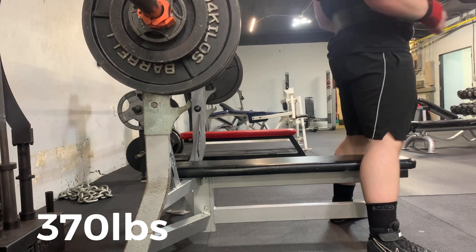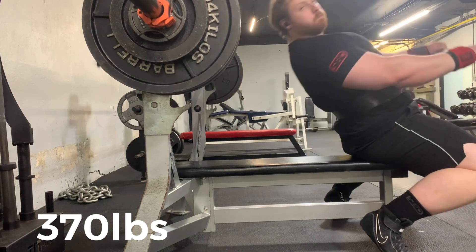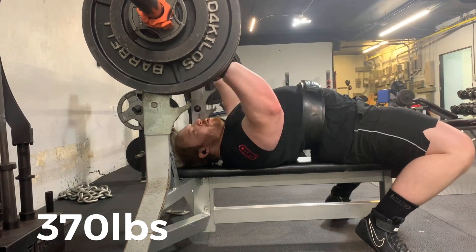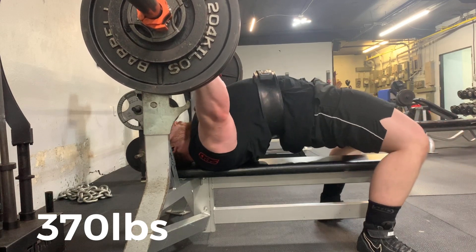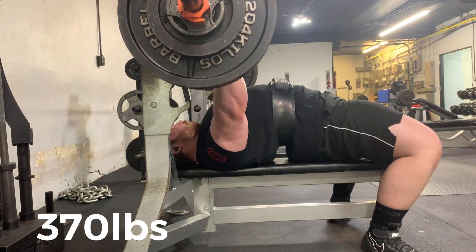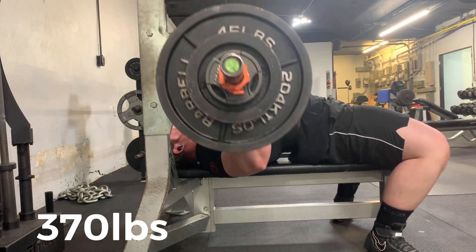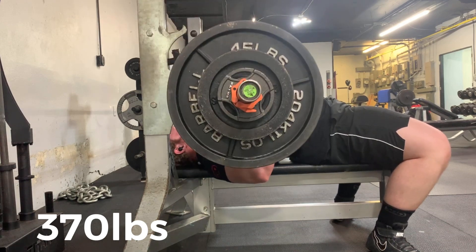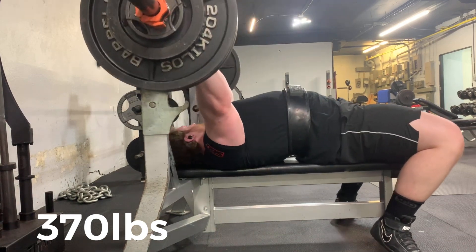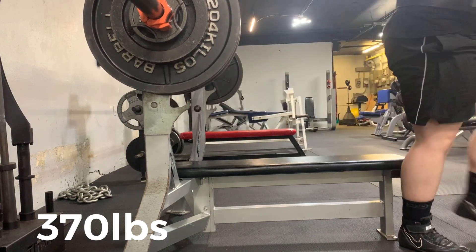Fortunately, up until this point in my training I had dealt with zero injuries in my shoulders or really in general — I dealt with a hamstring issue, but we'll talk about that in another video. As far as my bench goes, I didn't have to worry about injuries yet. So I was not thinking about that, but I was learning about form and the best way I could add pounds to my bench.